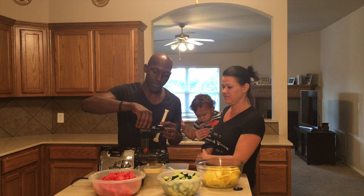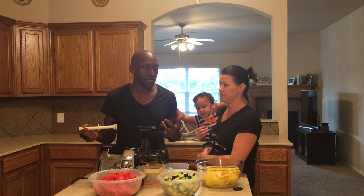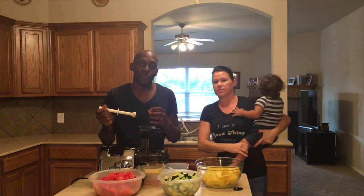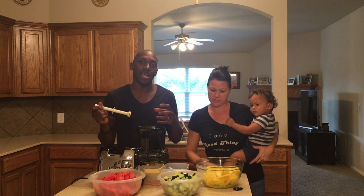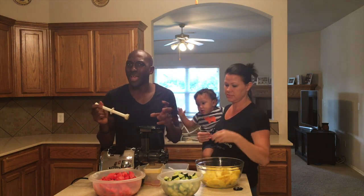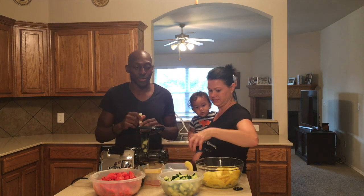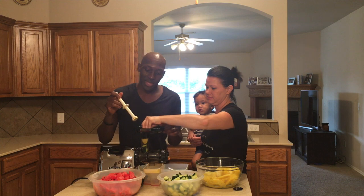I'm using a cold press juicer. People often ask me what's the difference between a cold press juicer and a centrifugal juicer. A cold press juicer presses the fruit and extracts all the juice without heating it up, so it saves all the enzymes and nutrition. The centrifugal juicer sometimes breaks down the nutrition — it's still good for you, but either way you can't go wrong. We just decided to use a cold press juicer.